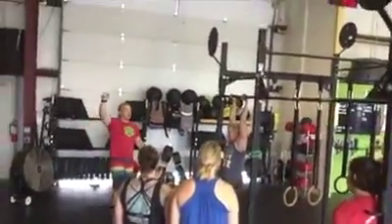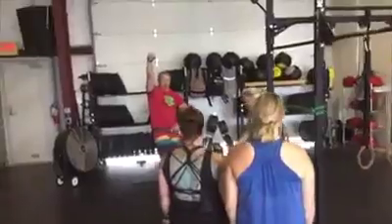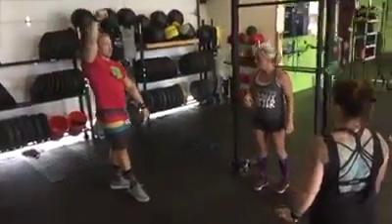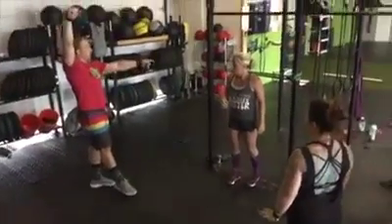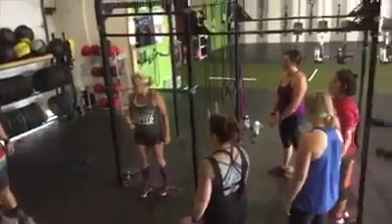You're going to notice when she's in the hollow, she's got a nice beautiful curve all the way through from her hands, all the way through her feet. So what does that do? To get to that position, when you were laying on the ground in here, what was on in tight? Your core.